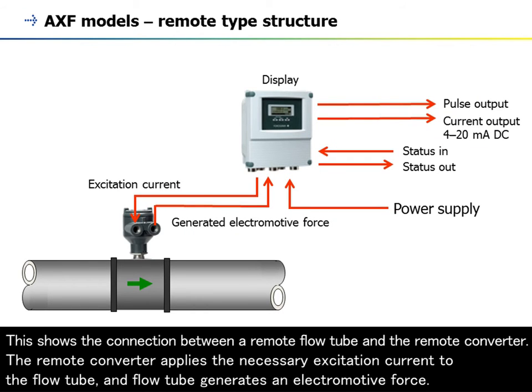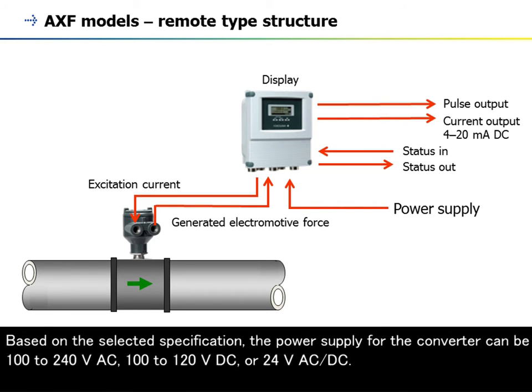This shows the connection between a remote flow tube and the remote converter. The remote converter applies the necessary excitation current to the flow tube, and the flow tube generates an electromotive force. Based on the selected specification, the power supply for the converter can be 100 to 240 V AC, 100 to 120 V DC, or 24 V AC/DC.